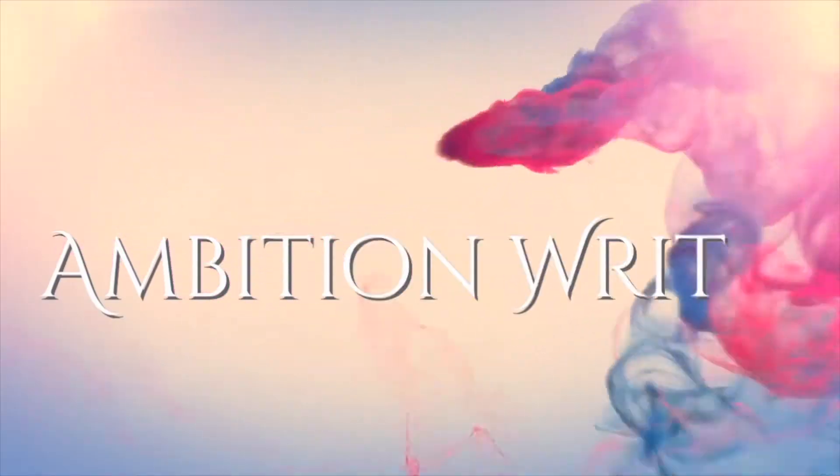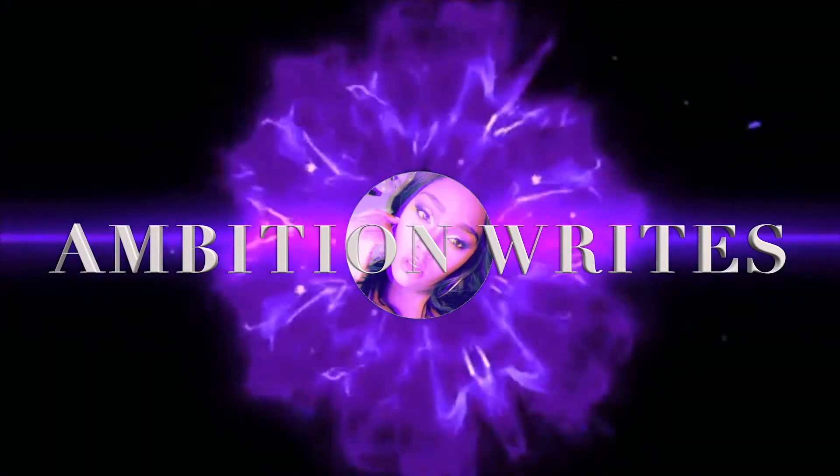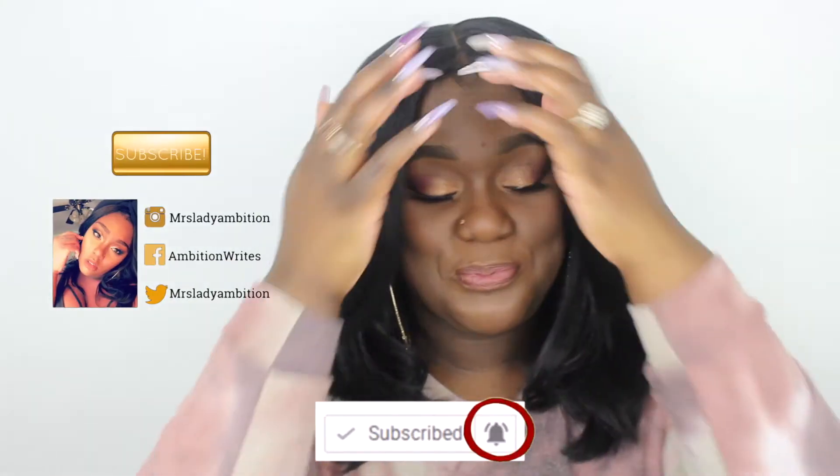I think I remember why I don't wear wigs. Hi guys, welcome and welcome back to my channel. I'm your girl, AmbitionWrites. We'll be talking about this wig at the very, very end because I have some thoughts about it.